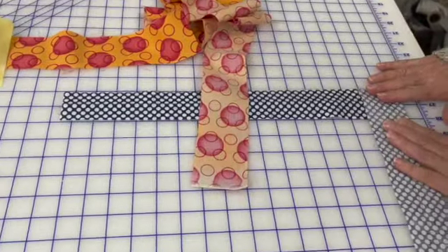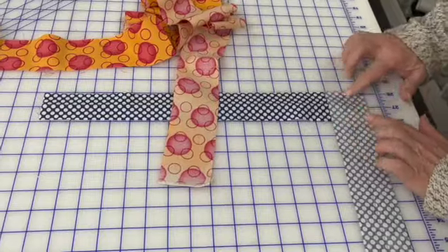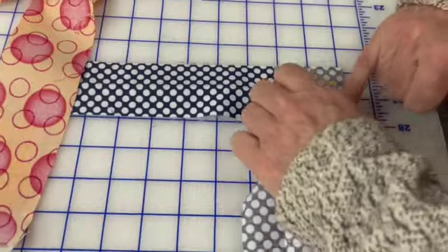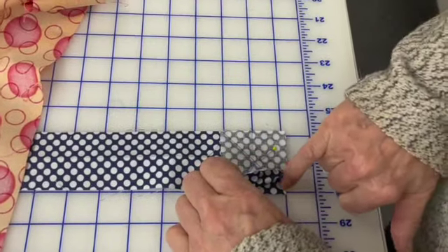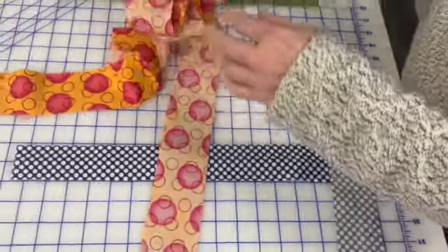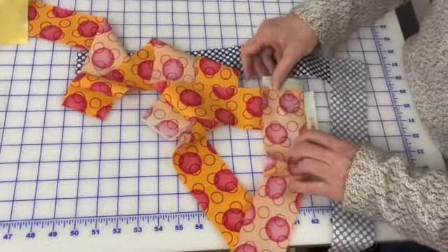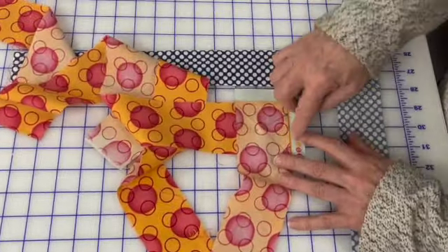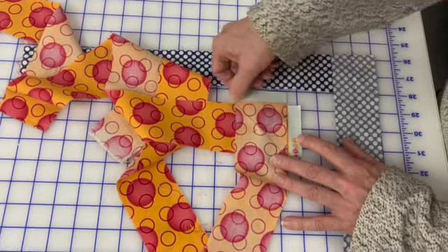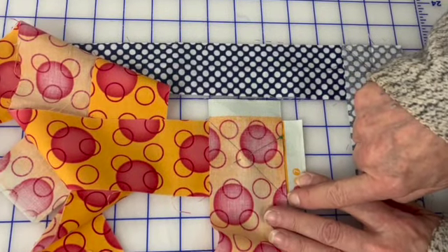I always say cut off your selvages and not have them in your quilt. If you lay your pieces together like this, you cannot see from here where that corner is, and that's where you want your sewing to come out. If you leave your selvages on to start with, and overlap so that they're not in your project, you can see exactly where you have to start — right at this angle — and exactly where you have to come out here.